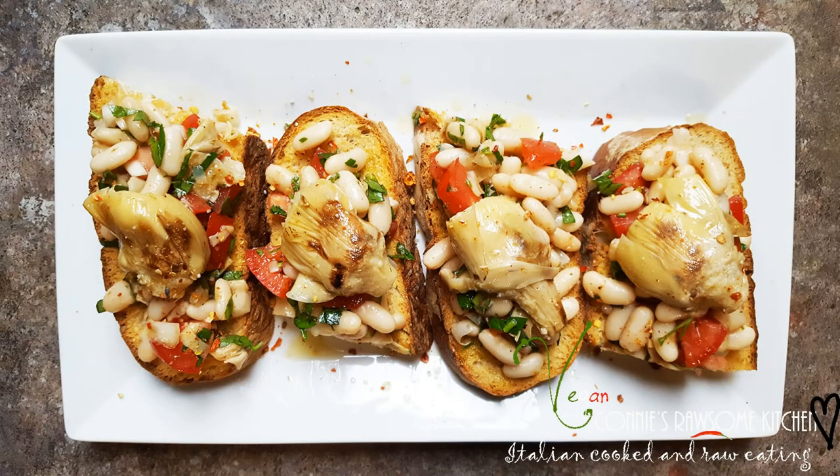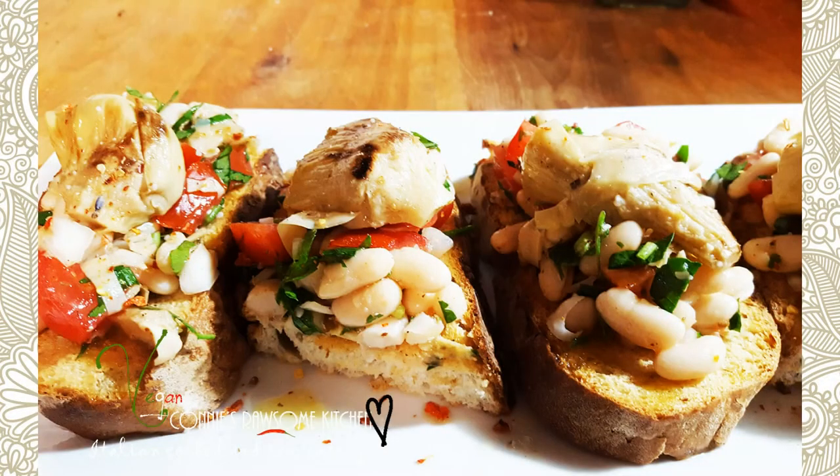For more videos like this, make sure to subscribe to Connie's Rawson Kitchen, give it a thumbs up and share it with your friends!